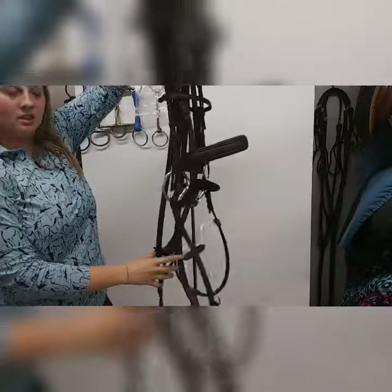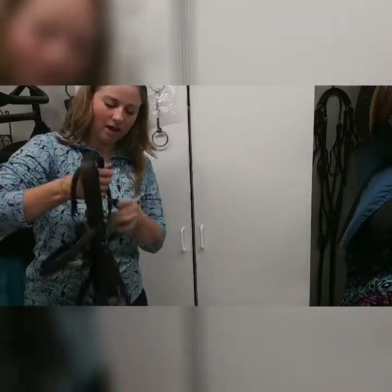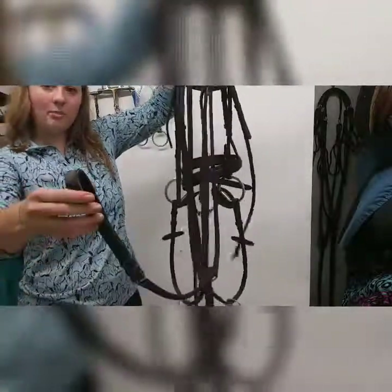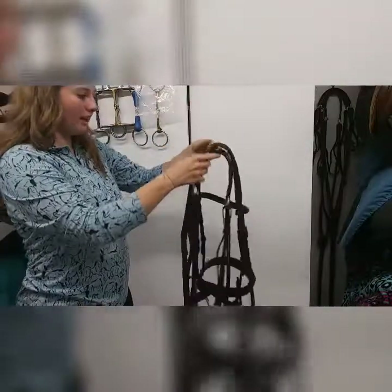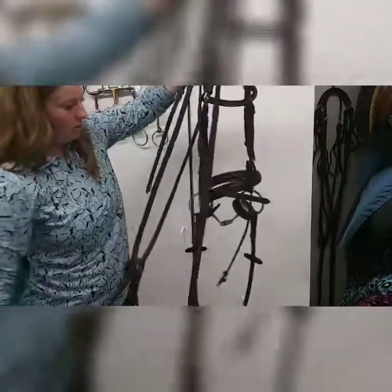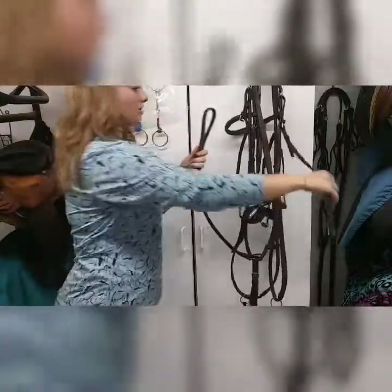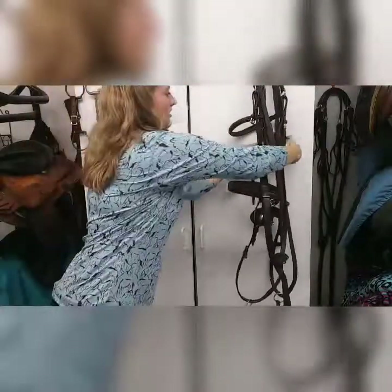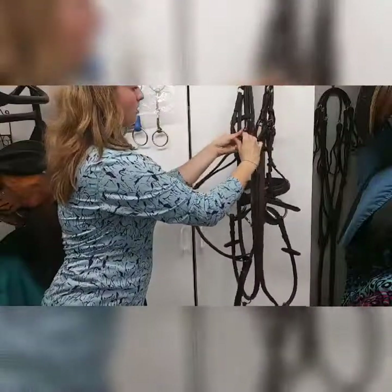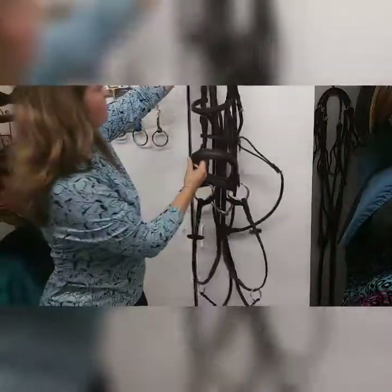To recap storage: undo the throat latch, put the girth strap of the breast plate down. When you're ready to put it on your horse, put the breast collar over his neck, the reins over his neck, then put the bridle on and everything stays nice and even. To store again, pull the girth strap up, find the throat latch, put it through, take it around the bridle, and hook it up — giving you a nicely organized bridle ready to go.